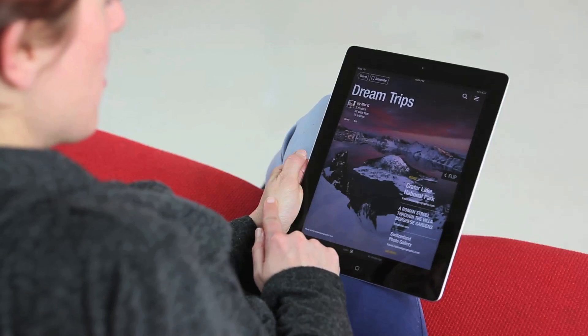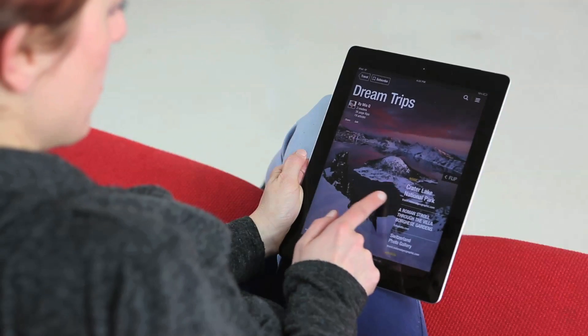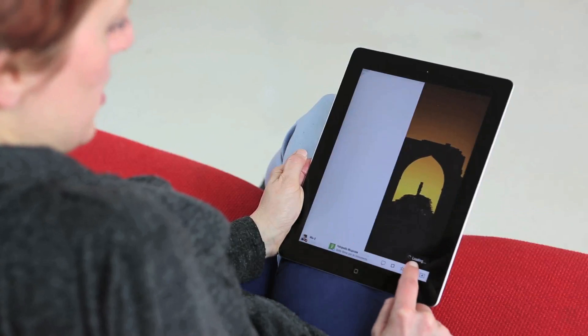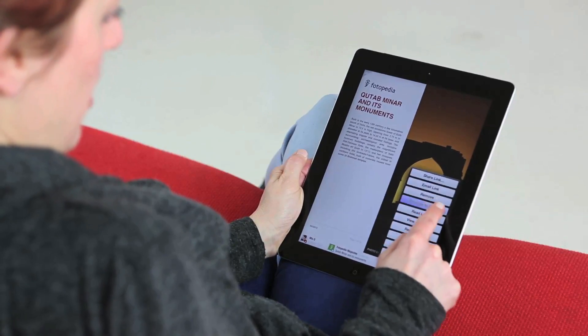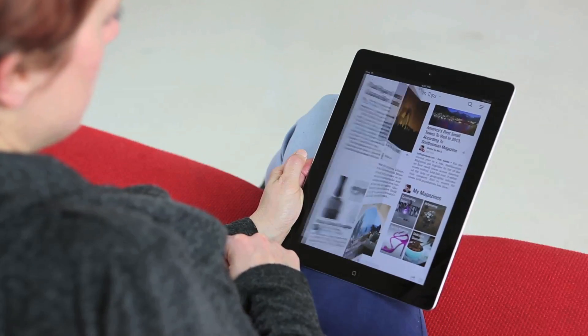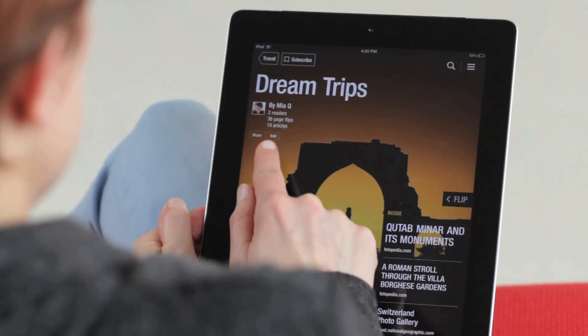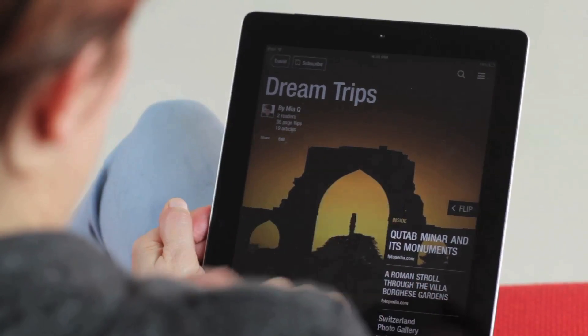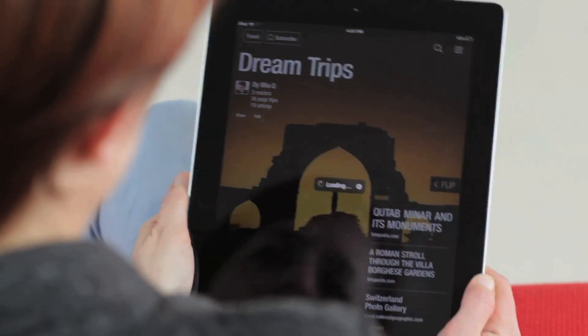Check out your magazine on Flipboard to see how it looks. The most recent item you flipped is the cover, but you can also go into a different article and promote it to the cover. You can always reset your cover by tapping on edit and tapping reset cover, and that reverts it to the latest item that you flipped.